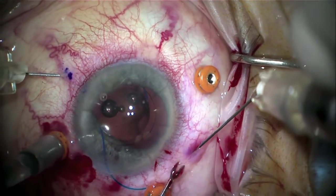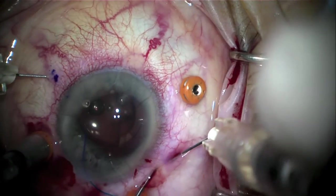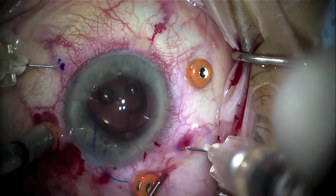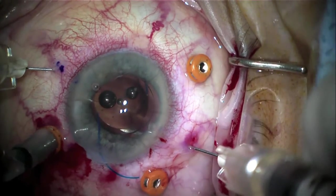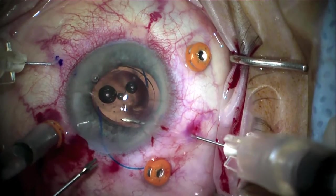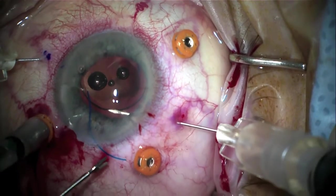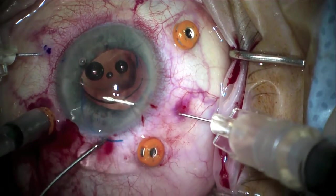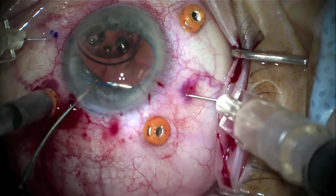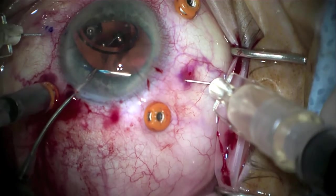The needle is being pushed through, and with these TSK needles it's actually quite sharp and rather easy to penetrate into the sclera without using much counter traction. Once in, the needle is turned 90 degrees to place it into the anterior chamber. Then, using the same 25 gauge forcep, the trailing haptic is grasped after pushing the lens over a little bit. It's important that it's a 90 degree or greater angle to enter into the lumen without too much trouble.